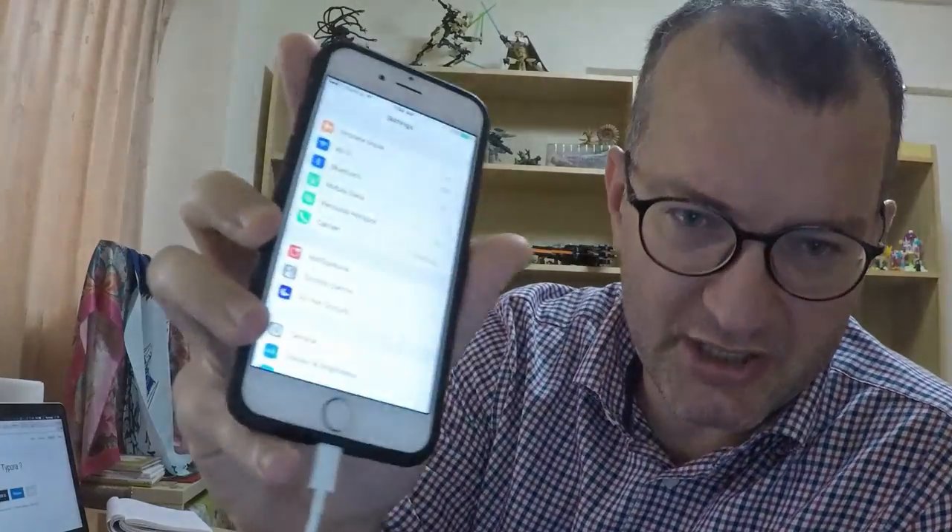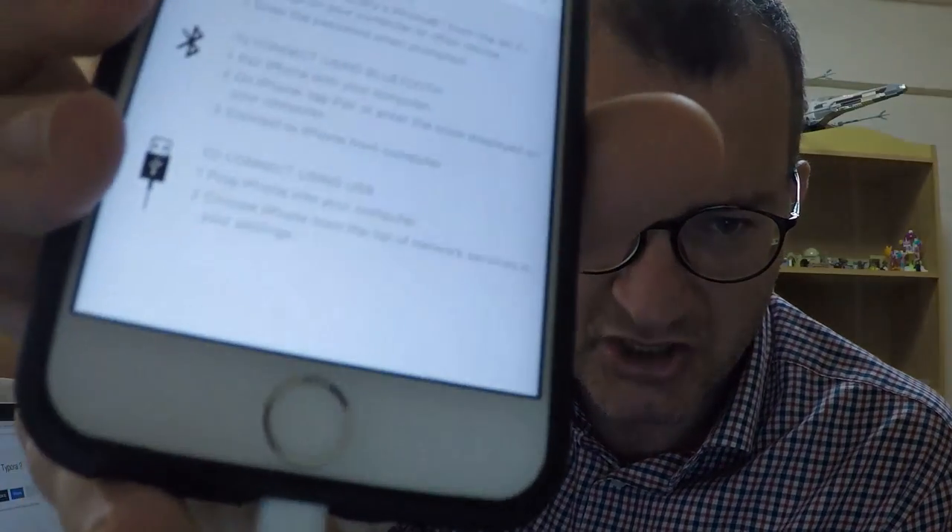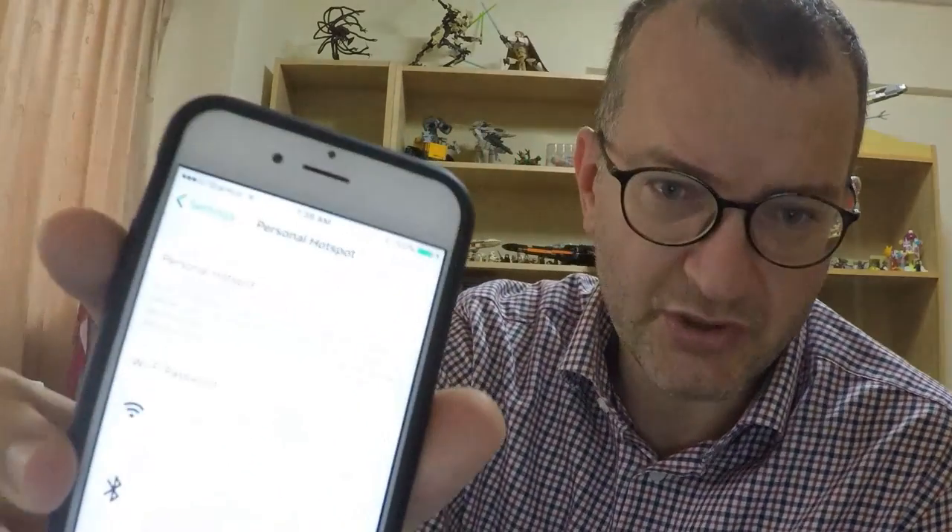Okay, so the magic is to go into Personal Hotspot. You go into Settings — that sort of cog thing there. Now we're in Settings and we choose Personal Hotspot, which is about the fifth one down. It's usually off, and it gives you instructions: to connect using USB, plug iPhone into computer, choose iPhone from the list of network services. First make sure it's on — click that — now it's green.